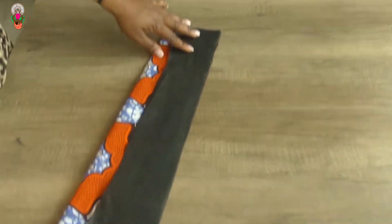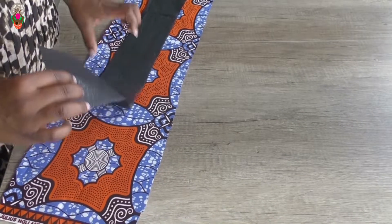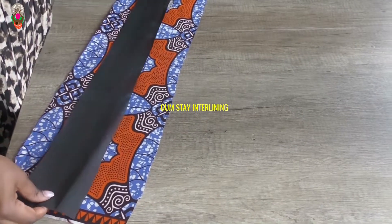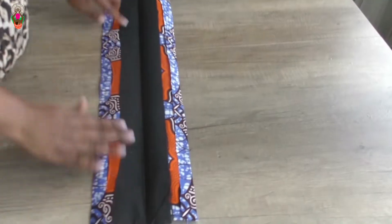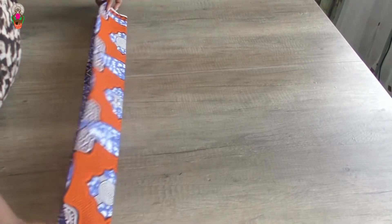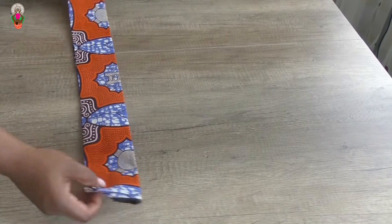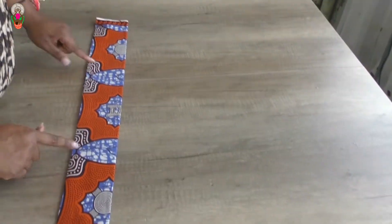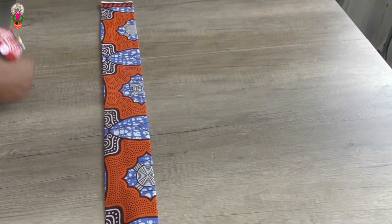I will be adding gunstay (interfacing). If you are using this type of gunstay, you have to know that the shiny part is the part that you are going to iron to the back of your fabric. If you iron it out, this is how your waistband is going to look like.